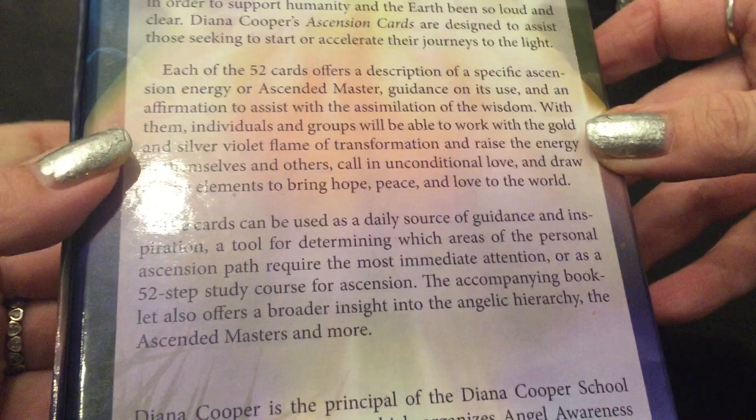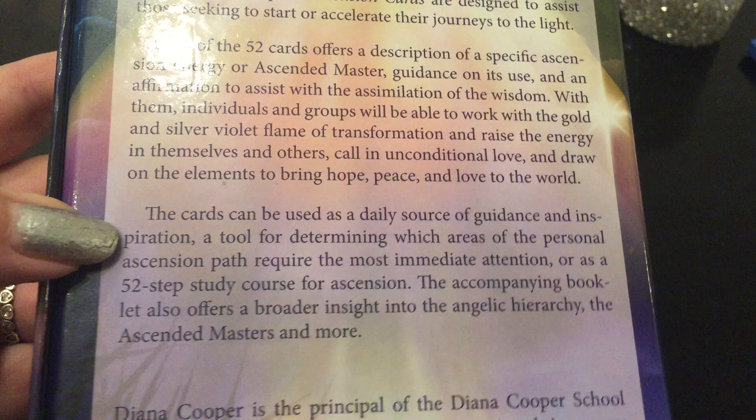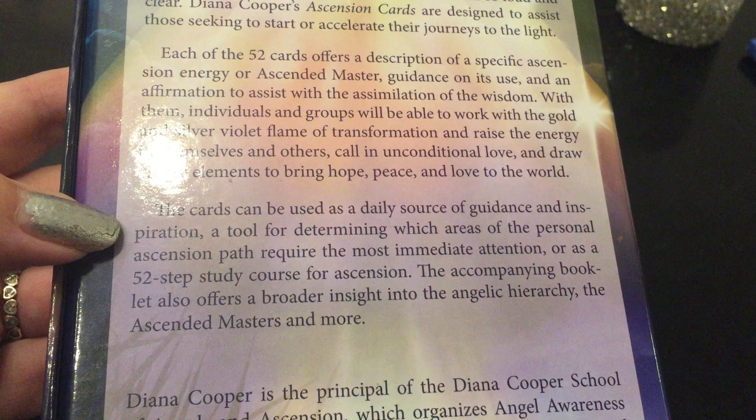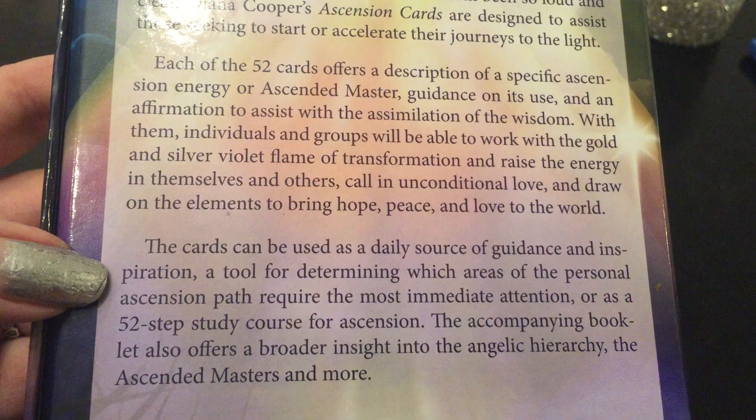It's all with the ascended masters and guidance and it's really beautiful. You could do a reading for yourself — I did one over the weekend — and what you're going to want to do is take a picture of the cards, which I did, because you'll want to hold onto it. That's what I do when I do readings for myself. It was so on point personally, I almost had tears in my eyes. These are really extraordinary cards. I actually felt like energy moving through me when I was using them.